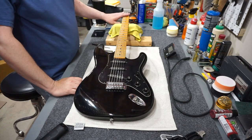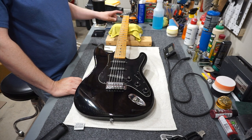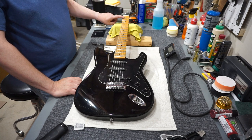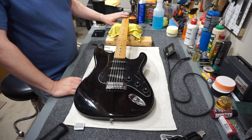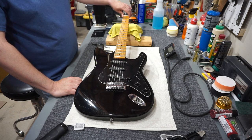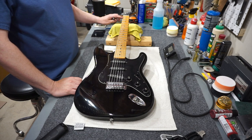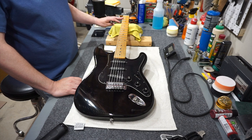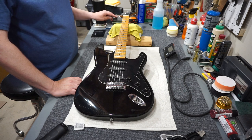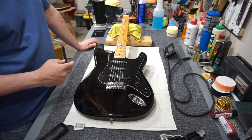The truss rod cover is reinstalled and the neck is set up. Normally I don't do this, but I want to check the action at the first fret because the nut fell off and I glued it back in. I'll use a 20,000 gauge to check the string height over the first fret. This one is way too high, so I'm going to be filing the nut on this guitar.